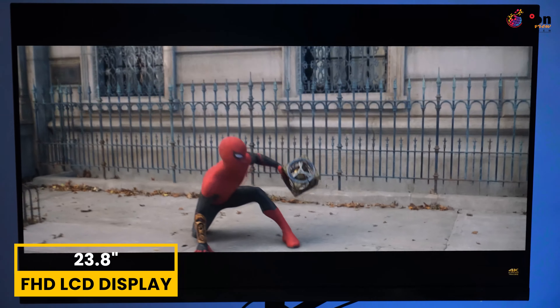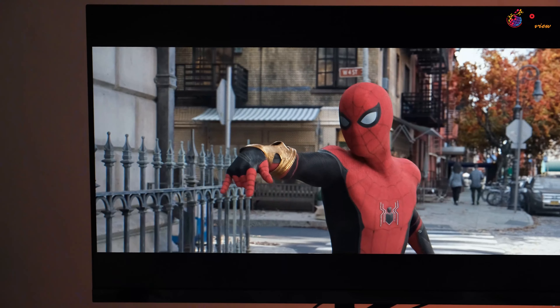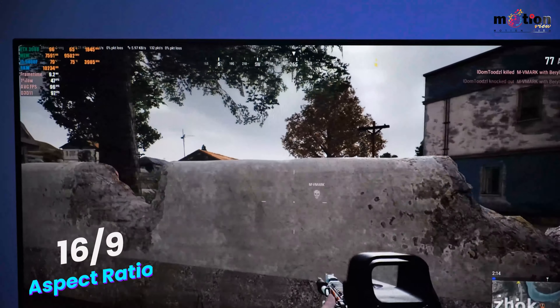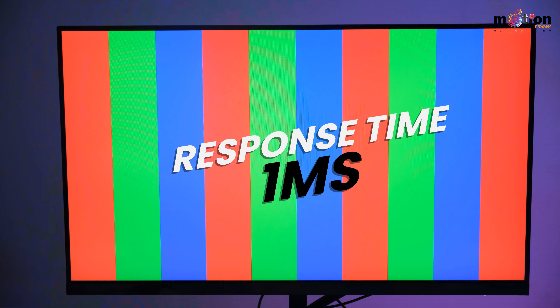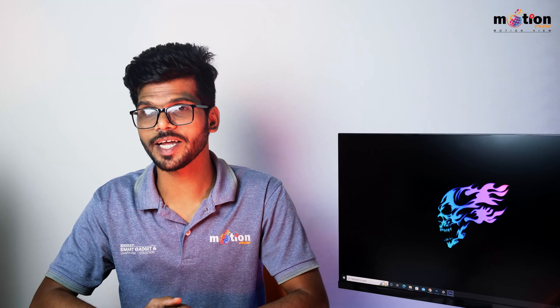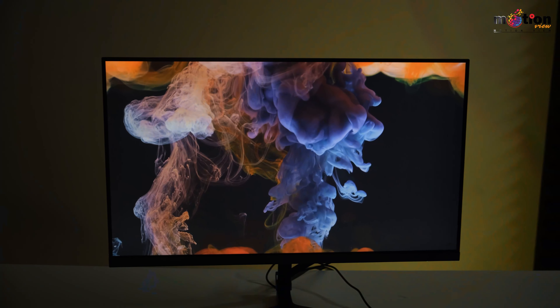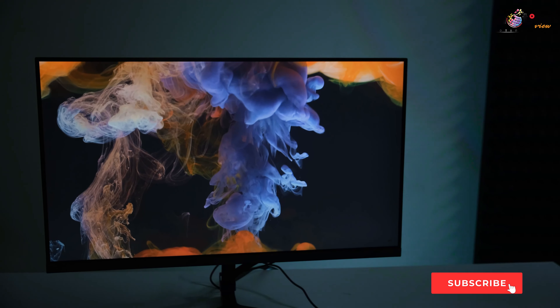The original model is the A24FA-RG. It has a 165Hz refresh rate, a 23.8-inch screen size, a full HD LCD display with 1080p resolution, and a 16:9 aspect ratio. The maximum refresh rate is 165Hz and the peak brightness is 300 nits.